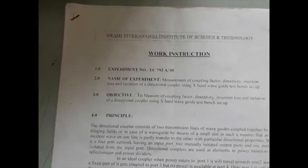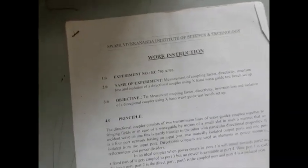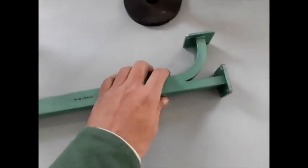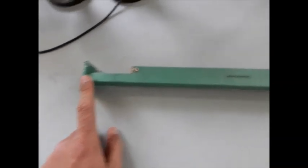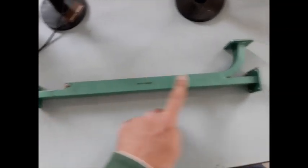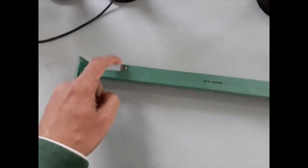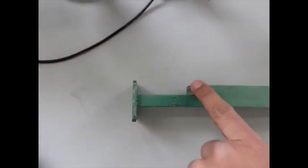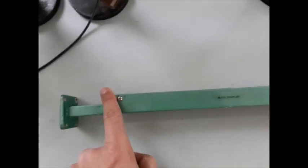We are now going to measure the different parameters of a directional coupler. This is a directional coupler, and it is a four-port network. If this one is port 1, this one will be port 2, this one is port 3, and this one is port 4.